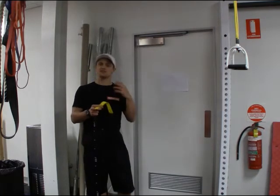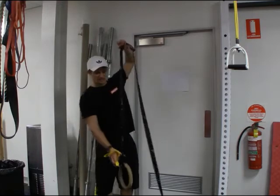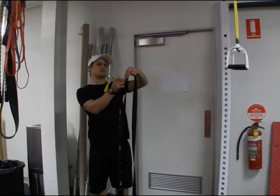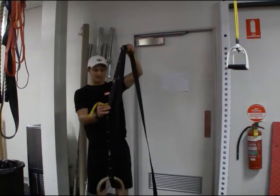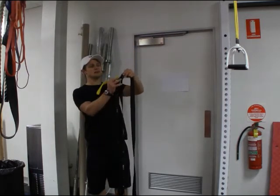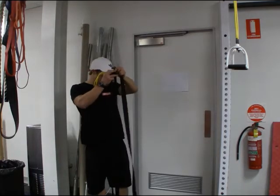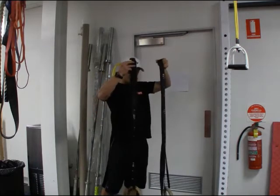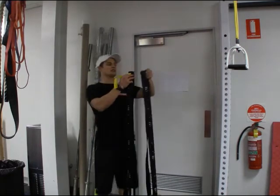It's very easy. I make sure that I'm all threaded up with my cam buckle. In this case I've measured my length using the numbers, which is very handy on the webbing. I'm at the 11 foot mark, making sure that both sides are at the 11 foot mark because I want the same distance on each ring.